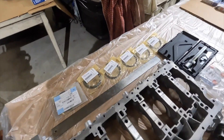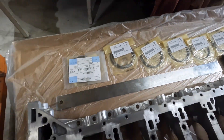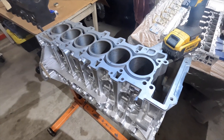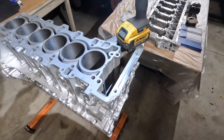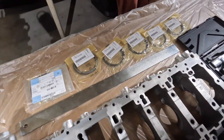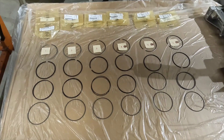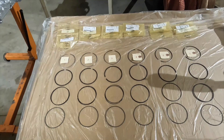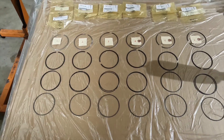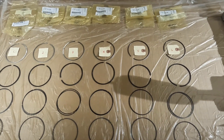We've got brand new BMW rings here and we're going to be checking the ring gap as part of the reassembly. The first thing we're going to do to start building this block is check the ring end gaps on all six cylinder bores. I've gone ahead and laid all the rings out from cylinder one through six that I'll be testing — I like to be very organized and efficient.